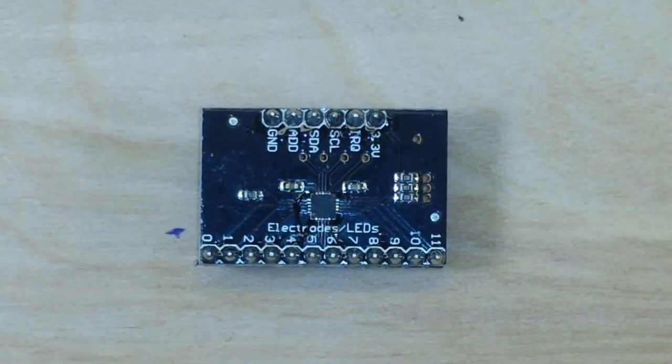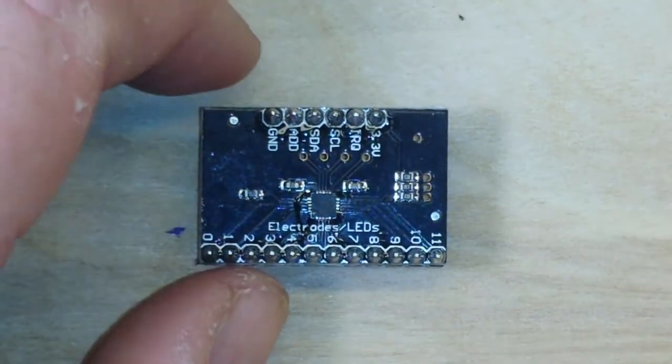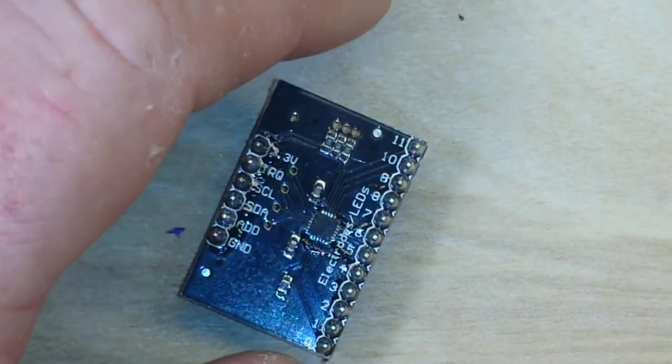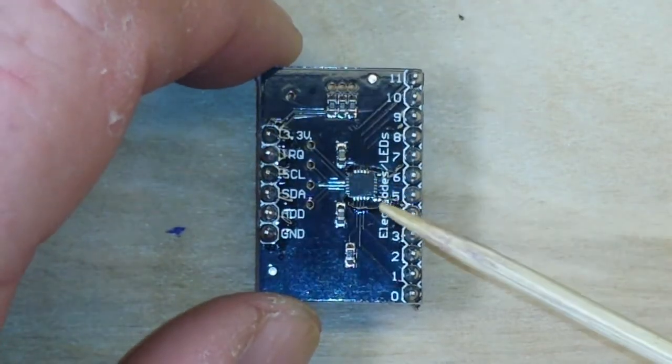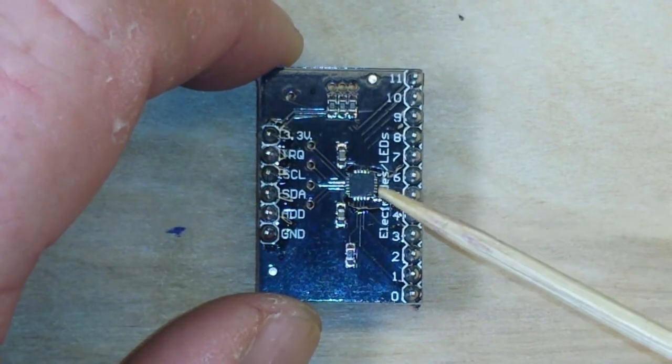Hey, what's happening guys? Today we are going to talk about capacitive touch boards, or capacitive touch sensors, and we're going to be talking about this board here that uses the MPR121.